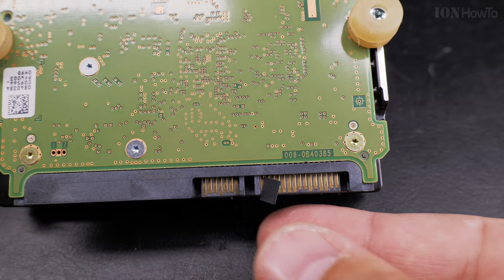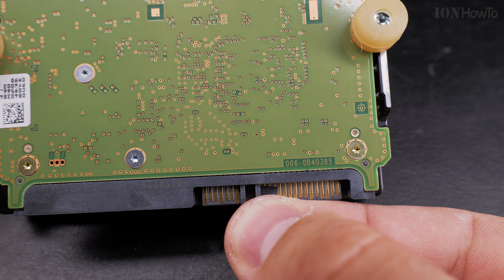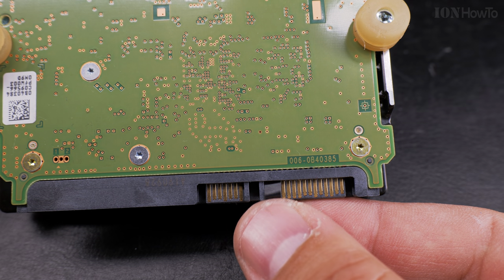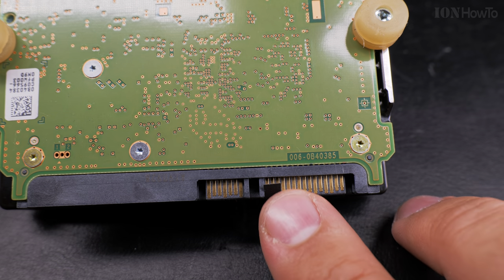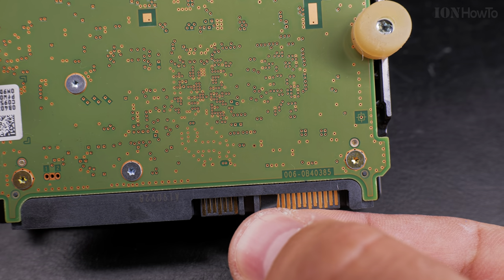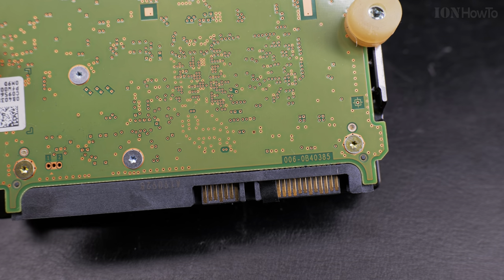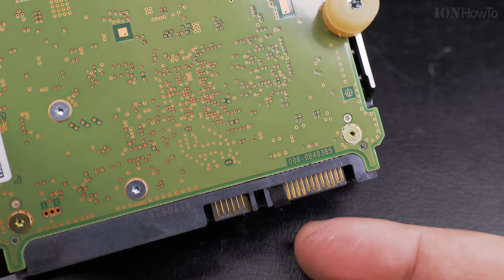The tape should only cover the power port area. The data port is on the left — the smaller one — and the power port is on the right. From the power port, next to the notch, you can see there is a bit of an indentation on the left. Count from the left: pin 1, 2, 3. These three should be covered. Those are the pins responsible for the 3.3 volts plus and minus connections.